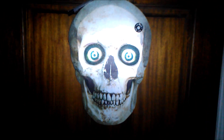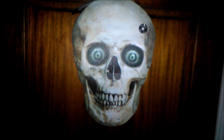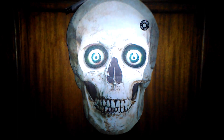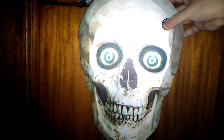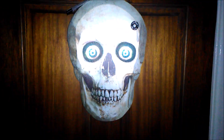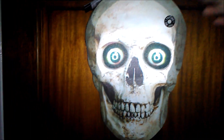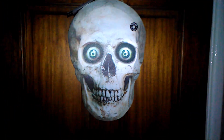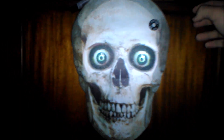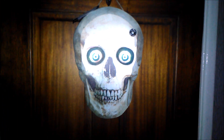Welcome, foolish mortals. Good evening. What are you looking at? Enter at your own risk — watch out, there are a lot of ghosts and monsters in here. Did I scare you? Hey, what are you doing? I'm watching you. Who goes there? Welcome. This house is haunted.